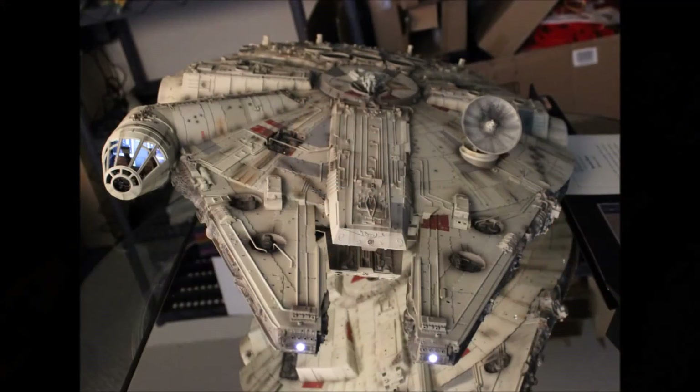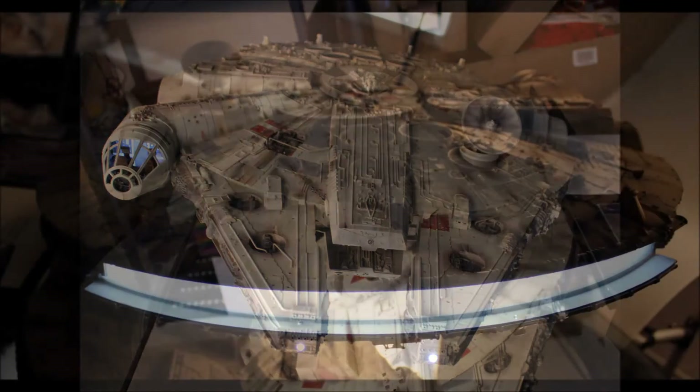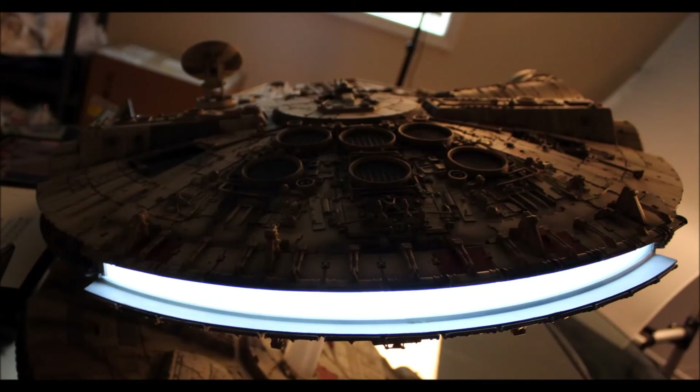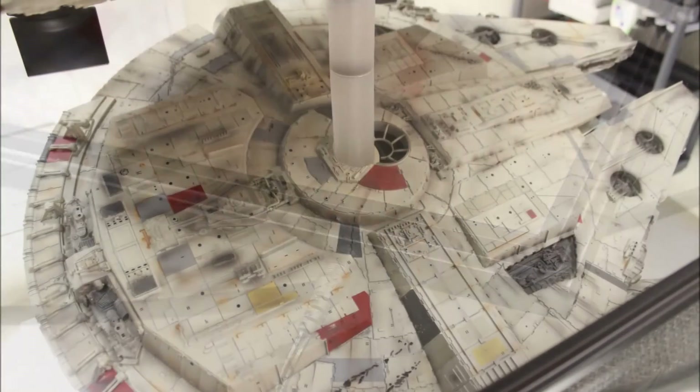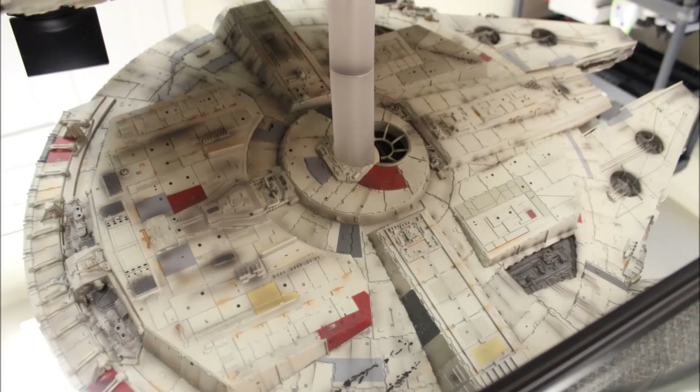This Millennium Falcon sports LED headlights as well as LED lights in the engine array and cockpit. These are all powered through an AC plug, which sends power through the mirror base plate into the mounting stake, which goes straight into the base on the bottom of the Millennium Falcon.